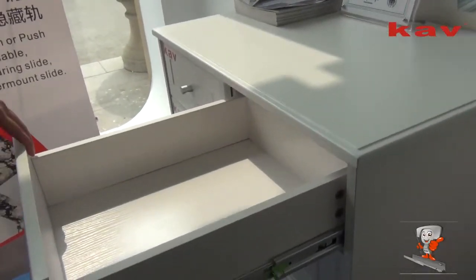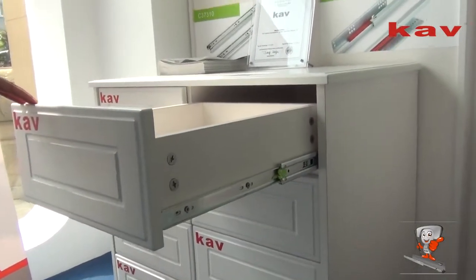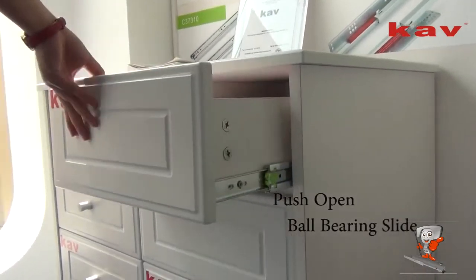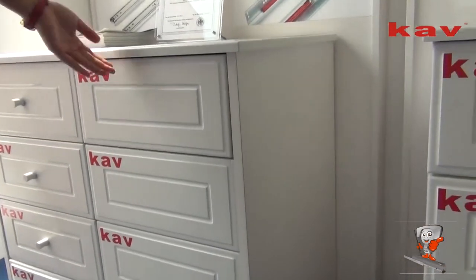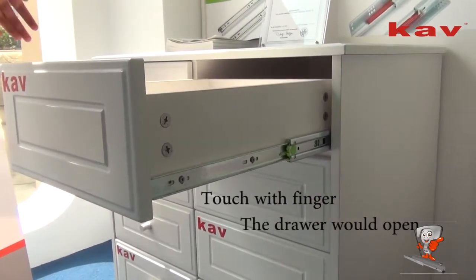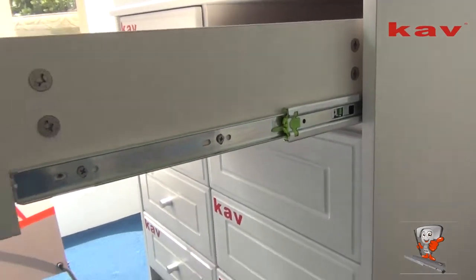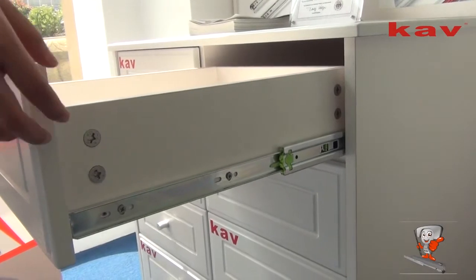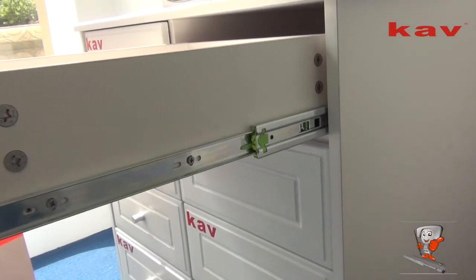Today we are going to introduce one of the best sellers in barbarian slides. It is a push-open for barbarian slides. The advantage is: touch with your finger and the cabinets and drawers will open, and it is full extension. You can fetch anything in the corner if you open the drawers. With the handle-free technology, it is a new option for consumers.